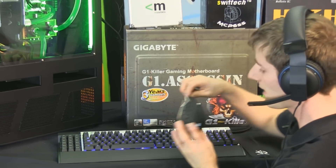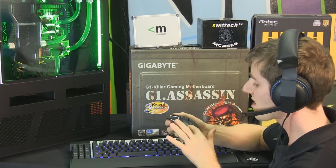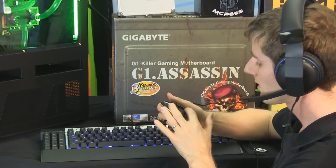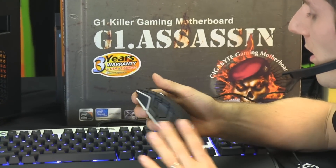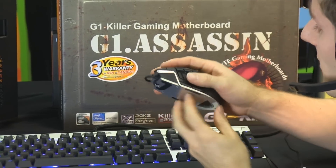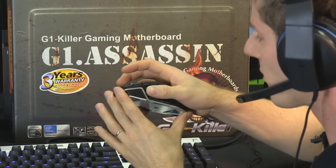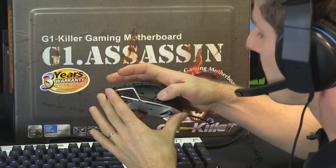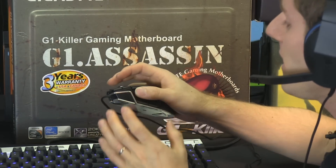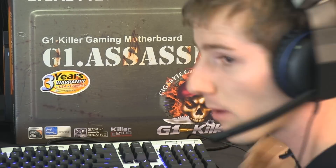I also have the M90 here, which is the MMO version of their mouse. It has a ton of buttons — 12 buttons on the left hand side, an additional button, and standard left and right click. What makes this mouse special is the dead space in the middle where you can rest your thumb without accidentally pressing buttons when lifting it off the surface, and the fact that you can easily feel which buttons you're pressing without accidentally pressing the wrong thing.